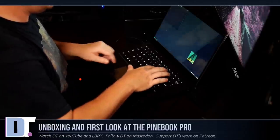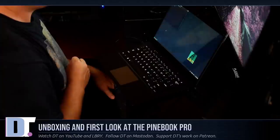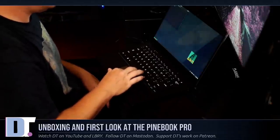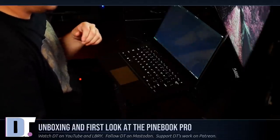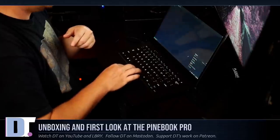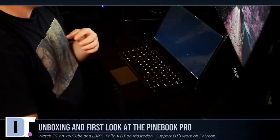I'll launch the terminal here and do a uname -r. We are running kernel 5.7.2-1-manjaro-arm, so a pretty recent kernel. I probably do need to run an update. I don't know if it connected to any Wi-Fi - I've got to log in of course because my Wi-Fi is password protected. I will take care of that off-camera and run through the update off-camera as well.